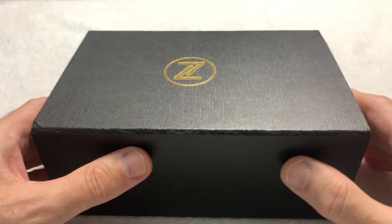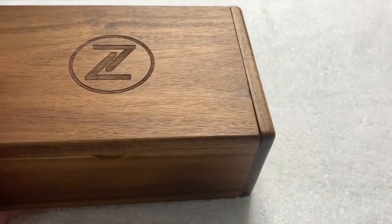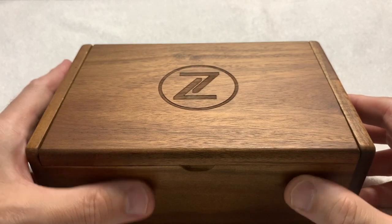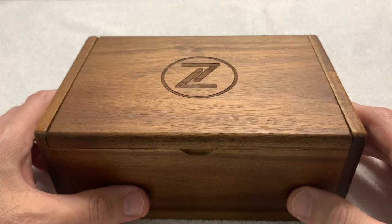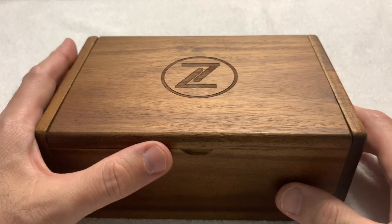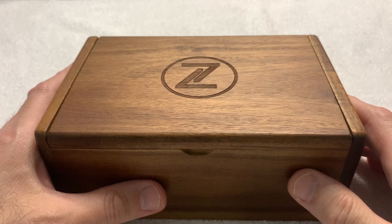I remember seeing this watch when it was an unnamed prototype roughly a year and a half before it was actually produced. I remember when I saw the prototype, the first thing I said to Elshin was that watch has to go into production, and I have to have one — and if it doesn't go into production, I have to have the prototype. So I've been looking forward to this watch for quite a while, and it very much looks like the prototype.